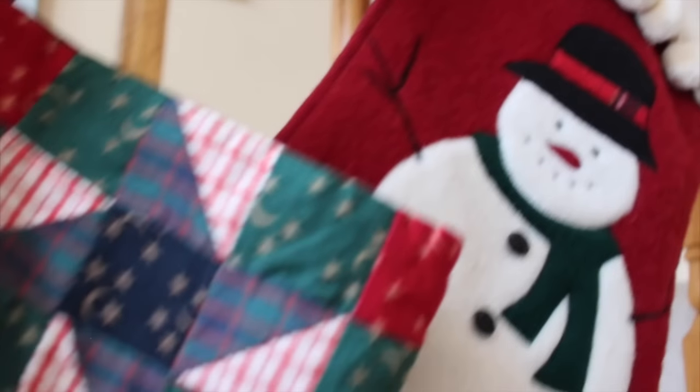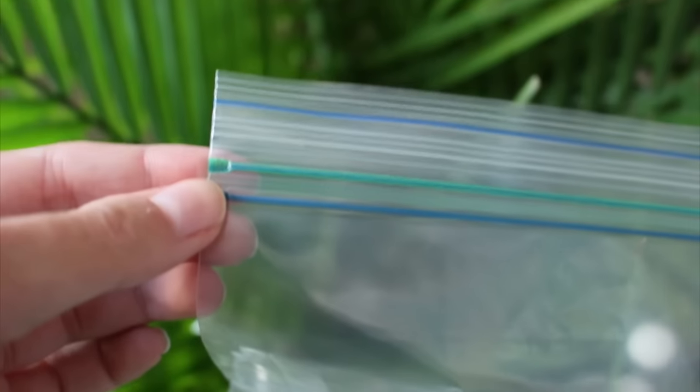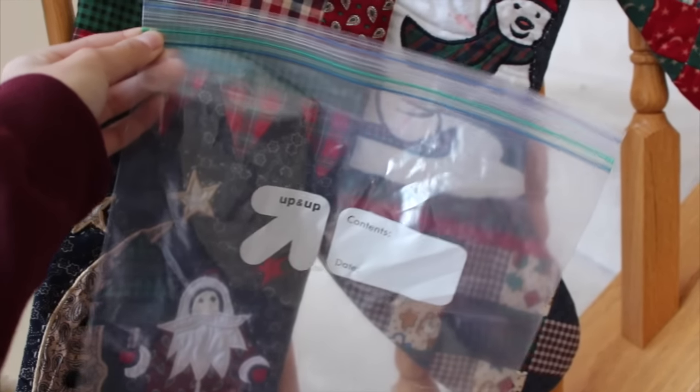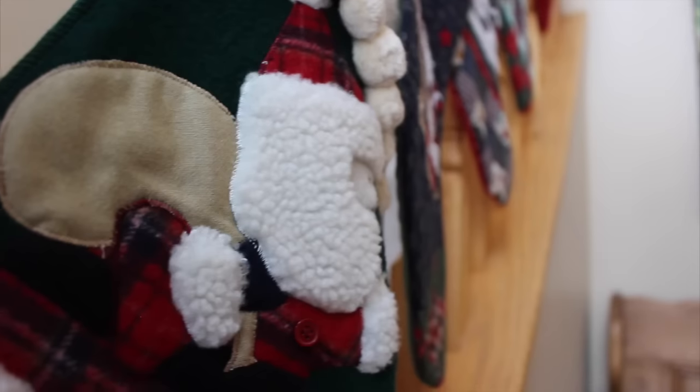The last life hack is a little bit difficult to show, but if you're filling a stocking this year and you aren't good at estimating how many gifts you're going to need, use a gallon Ziploc bag as a good rule of thumb. The amount of gifts that fit in a Ziploc bag are about the same as the amount that can fit inside a regular sized stocking.